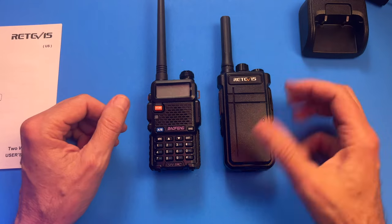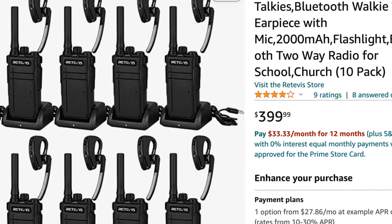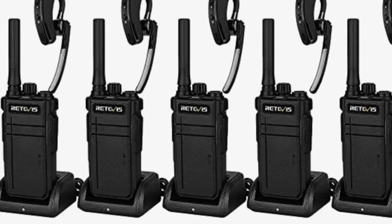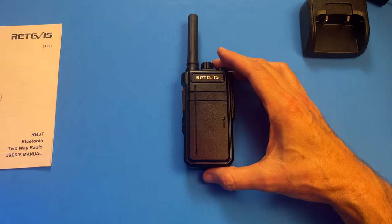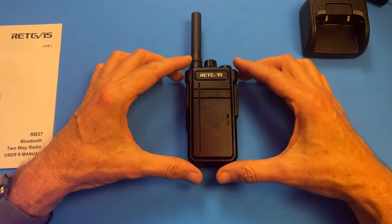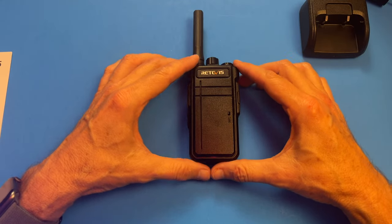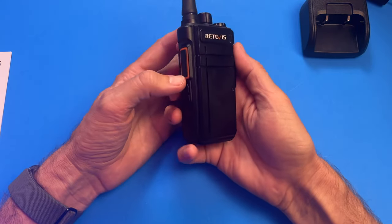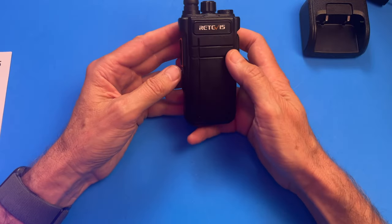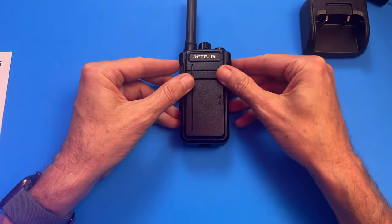I'll put a link in the description — you can get these on Amazon. For the small security team we set up with about six people, we ordered 10 units so there are always extras charged up. We also decided to put units in the nursery so those workers can reach the security team. There is an alarm feature, but be careful — if someone's in the service you don't want the alarm going off publicly. As long as everyone has their headset, using the alarm should be fine.